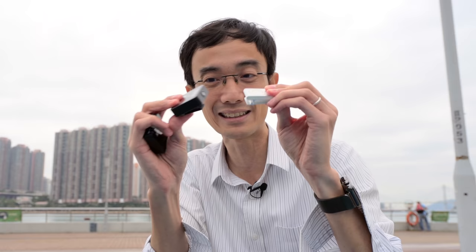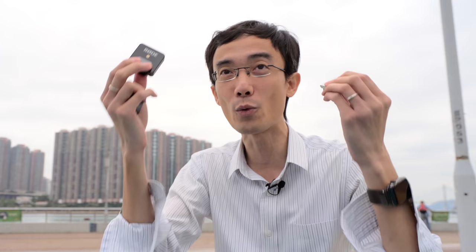Somehow it reminds me of my iPod Shuffle. It feels like it. Of course not the same size, but also when you wear it, it's kind of like you clip it to your jeans and you can forget it.